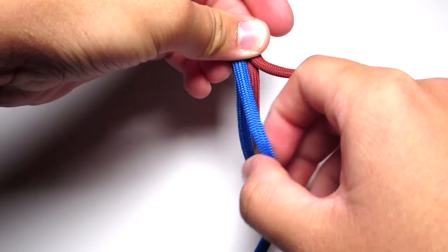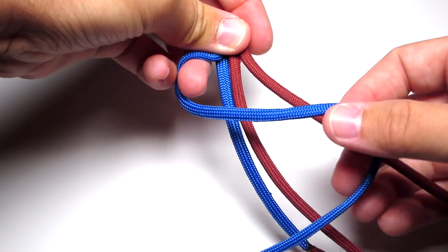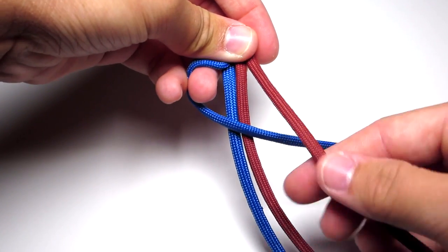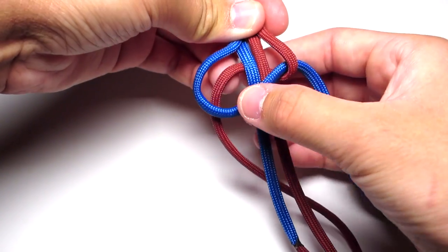You're just going to do a Cobra Stitch. So take your left cord, put it over the middle two strands, take your right cord, put it over that strand, behind the two middle strands, and up through the left loop. You don't want to tighten that.